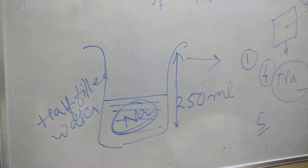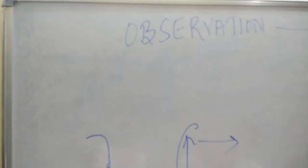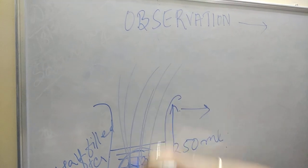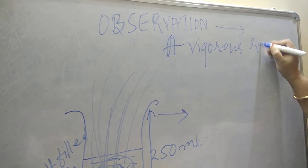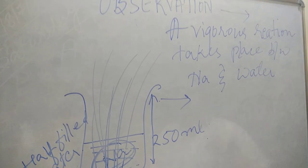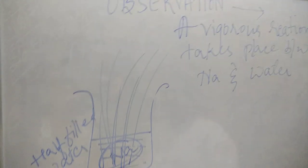Now your observation: when you drop the sodium into the water, you will find a splash coming out, and within a second you will see that sodium has reacted with water. A vigorous reaction takes place between sodium and water. To test whether the resulting solution is acid or base, you will take both litmus papers — blue and red.